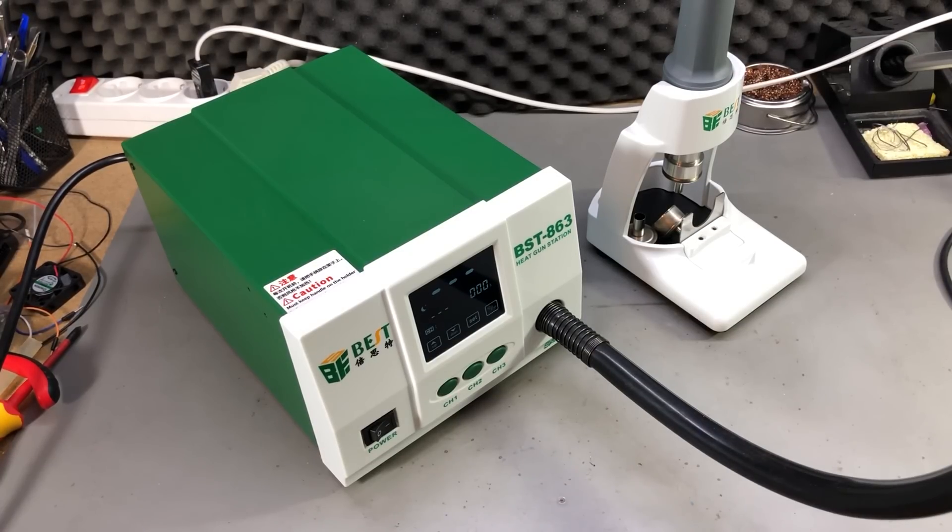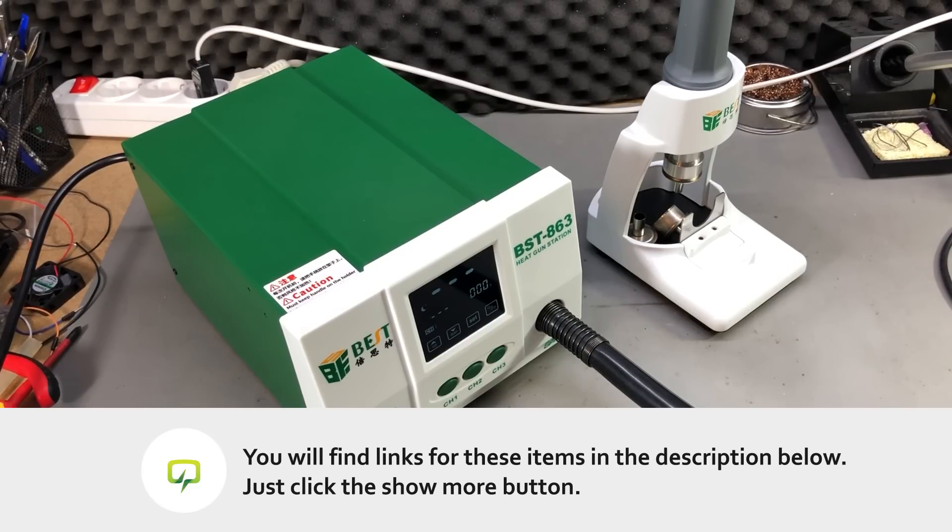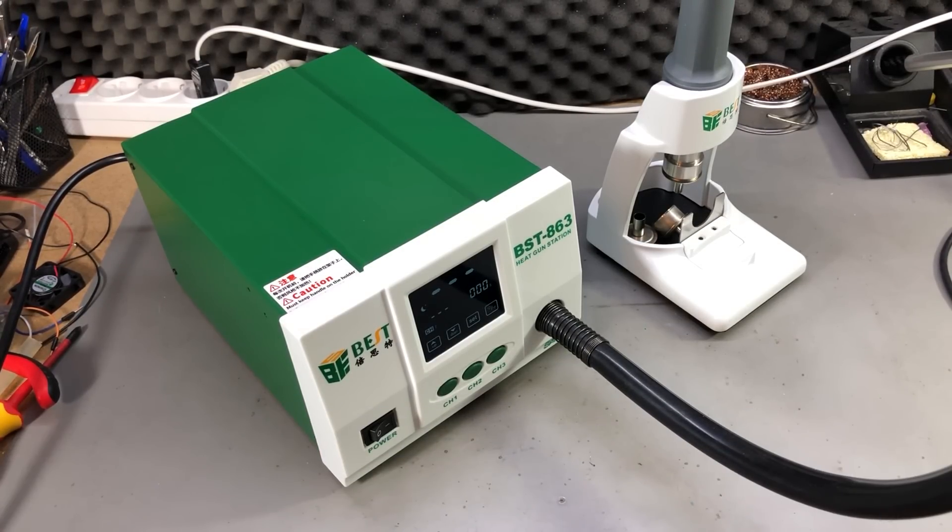As usual, there will be links to the station in the description below the video. Make sure you order the correct version — 110V vs 240V AC — because this is not a universal input. That was all for today; I would appreciate your feedback in the comments below. Let me know what you think about this station, do you have one or do you plan to get one? Thank you for watching and I'll see you next time with a new video.